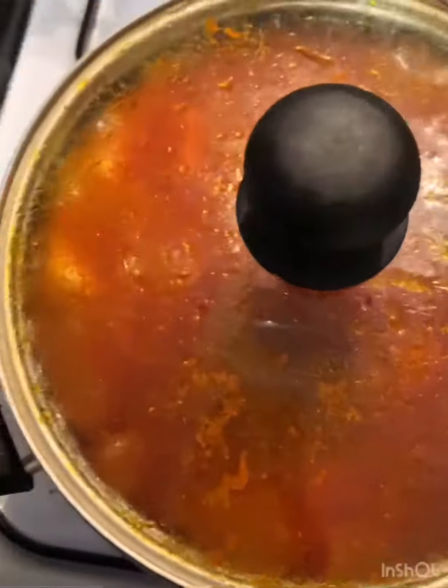After stirring, I'll cover my pot for a bit and leave it for about 30 minutes — my yam should be ready by then.